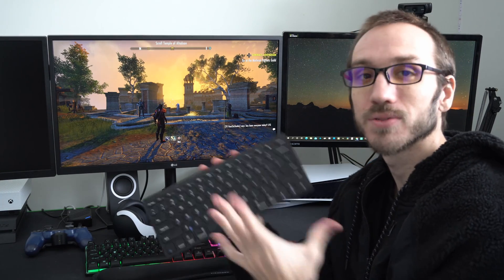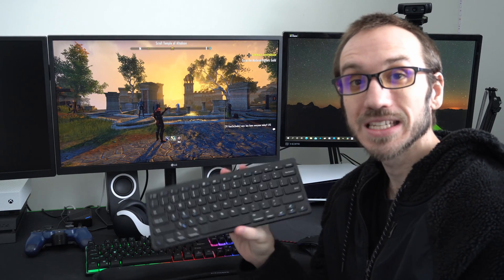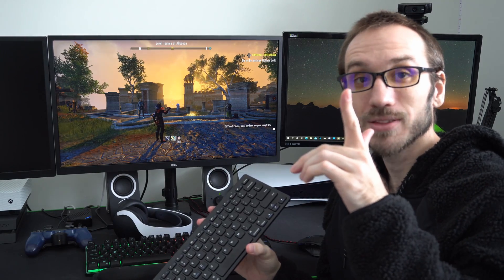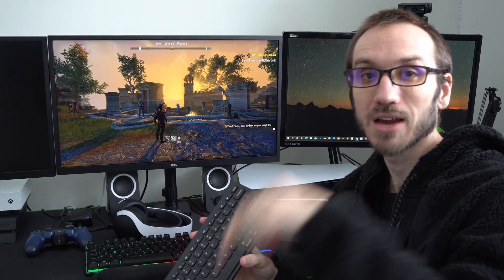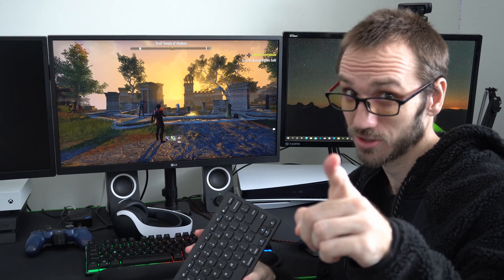I absolutely love just having a keyboard laying around. So if this video did indeed help you out, go ahead and leave it a big thumbs up, and subscribe to my channel down below for more PlayStation 5 tech tip videos coming up next on Your6 Studios.